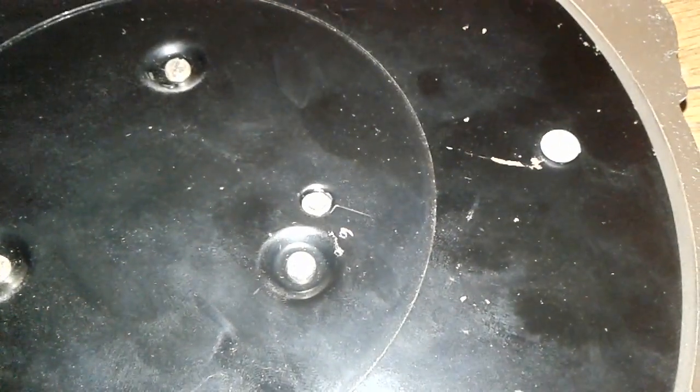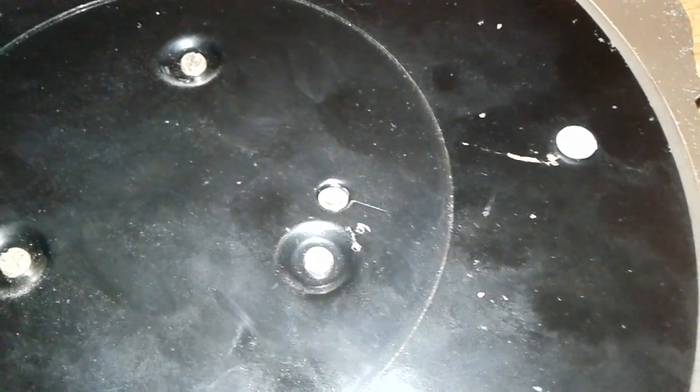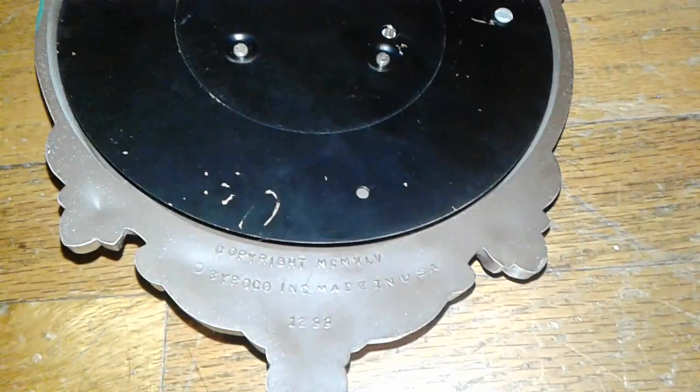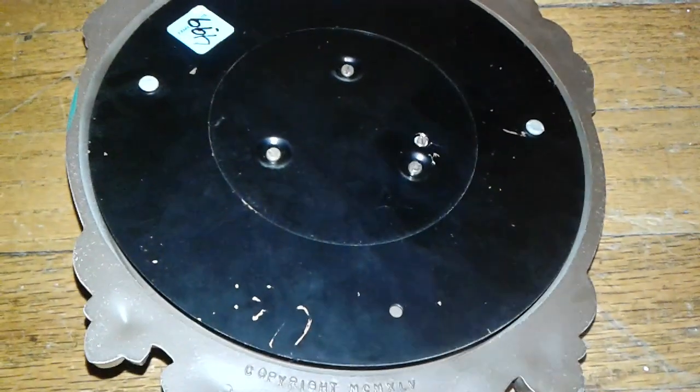Here are some screws where you can adjust it to make sure it reads correctly. I bought this years ago at a thrift store for $4.99, and it's been hanging up ever since. It seems to be pretty accurate — occasionally I have to adjust it.